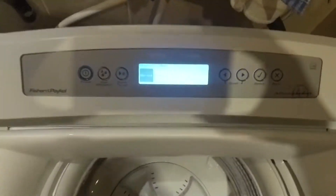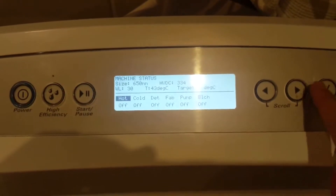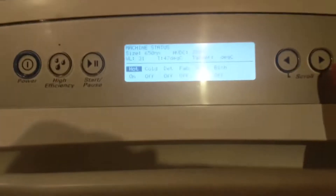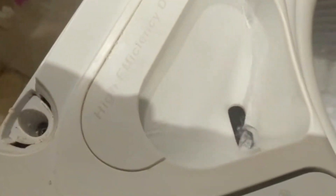When service is selected, press the select button. This will bring you to the status. Just press the right button and then you can go through testing each one. If it's on it means you're testing that function, and if it's off it means it's not working.